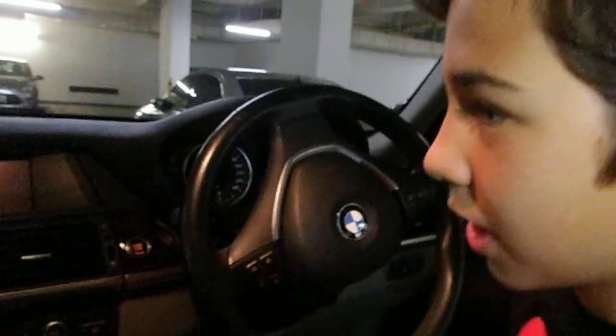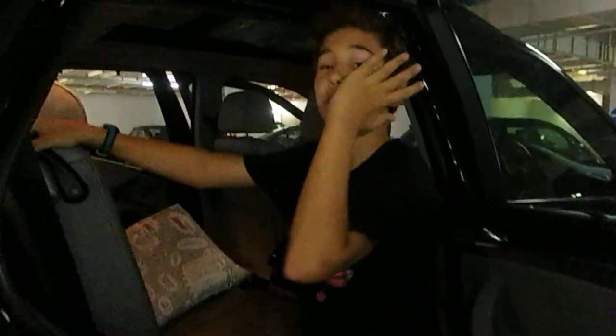Now I'm going to show you how to get into the back row, the third row seat. First you pull this lever, then you push this and it kind of goes out of the way, then you've got the back.